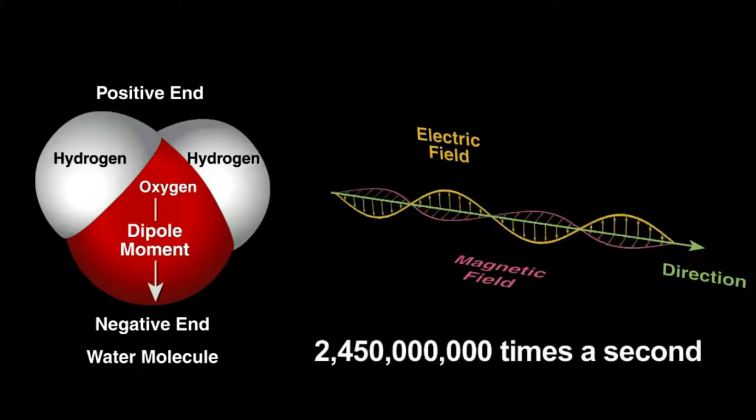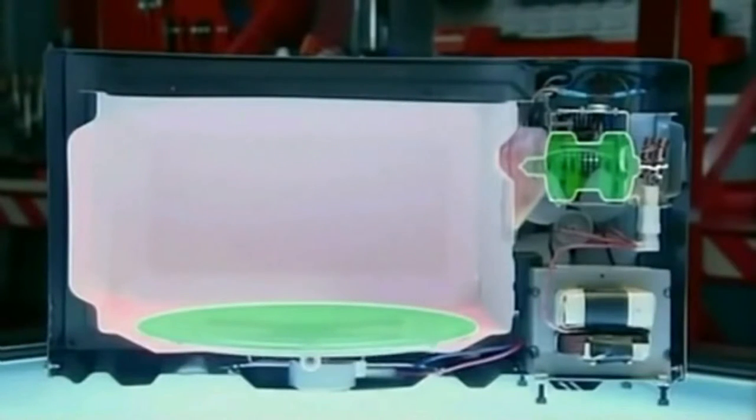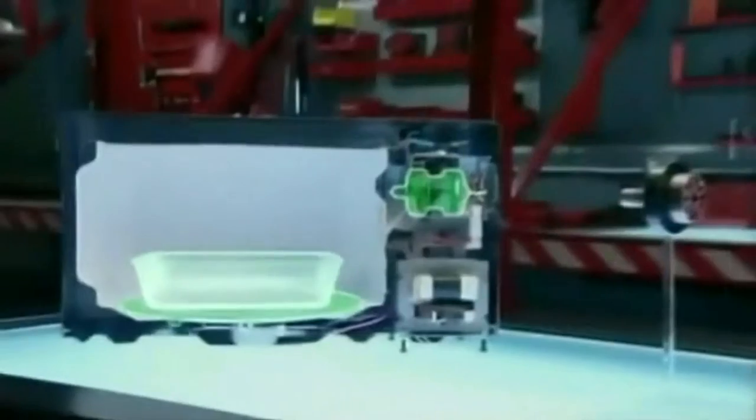Dr. Spencer designed a metallic box to contain the microwaves. Inside the box, the energy couldn't escape. Within the generated electromagnetic field, the food temperature was raised very quickly.